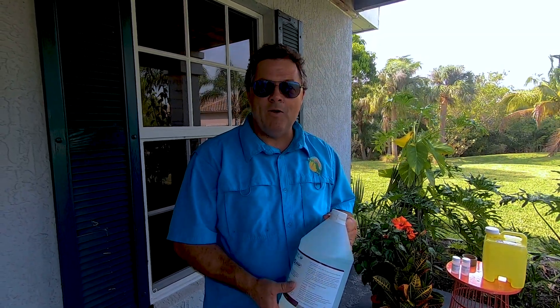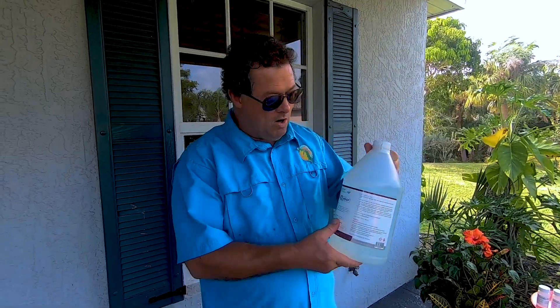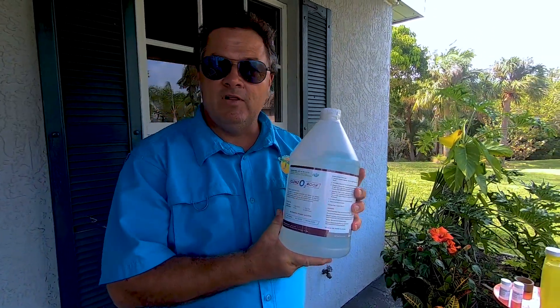Hi, this is Greg Tatum with Green Flow Ida. We're here in lovely Punta Gorda today, and we're going to introduce to you our new Cleanso Roof product. This is a fantastic product for cleaning your roof.